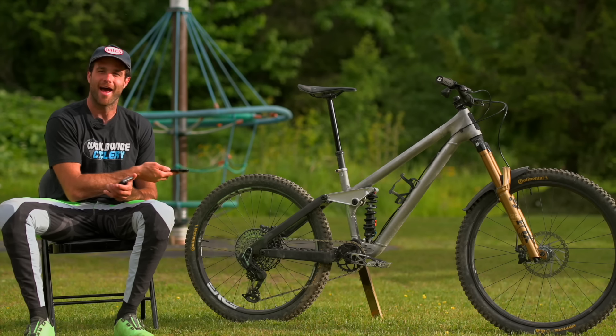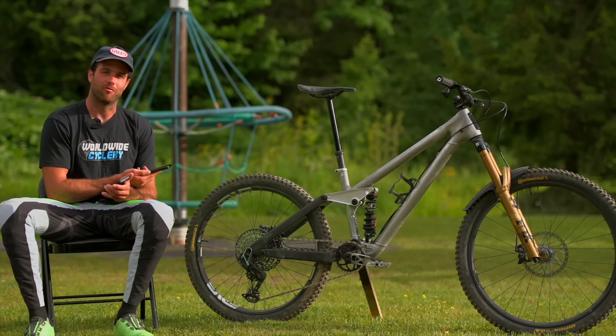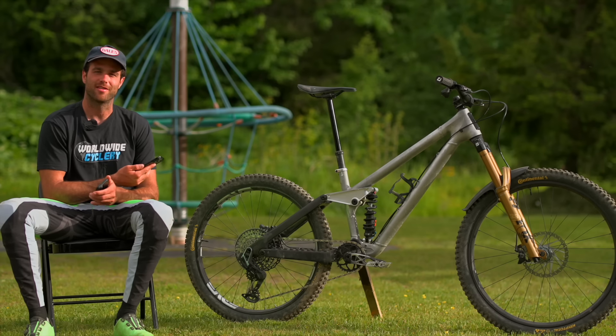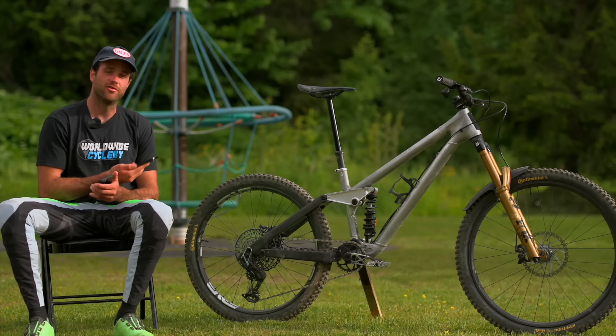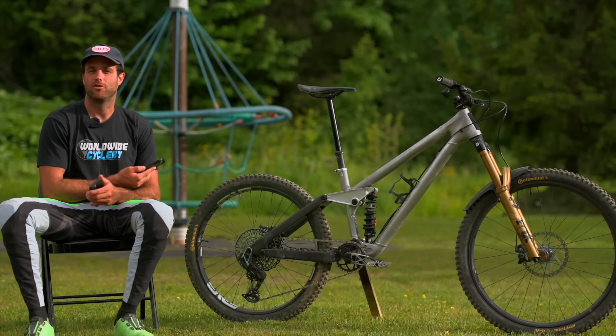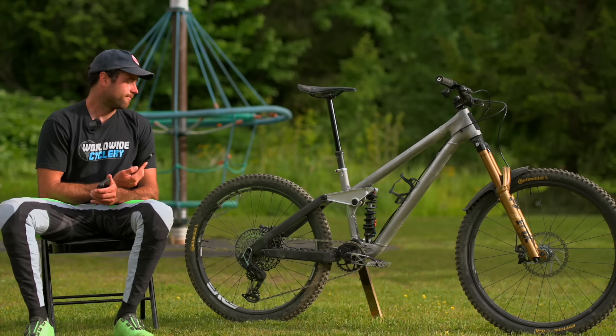The main pivot axle is pretty cool. It's keyed on one side so it pushes all the way through, with a keyed interface to the mainframe, so you just tighten it from one side. You don't need tool access behind your chainring, which is sometimes hard to get to. Pretty happy with it, pretty proud of it.